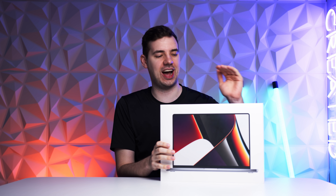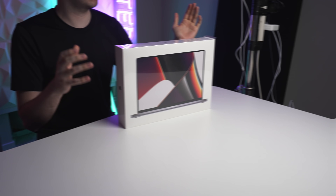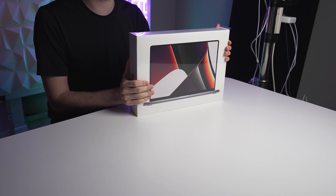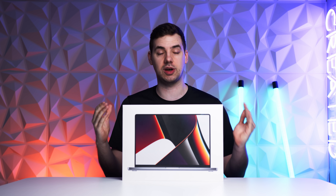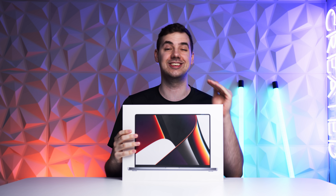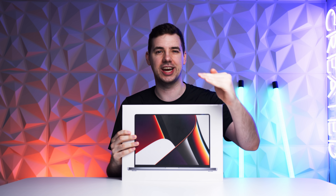Guys, the new Macs are finally here. So I've got the 16 inch base model and I've also got the 14 inch base model. Let's start with the 16 inch because I've personally never owned a 16 inch MacBook, so I'm excited to get into this and check it out.